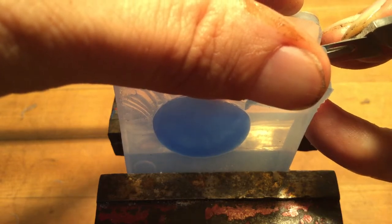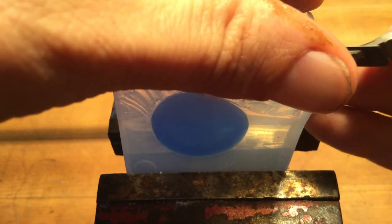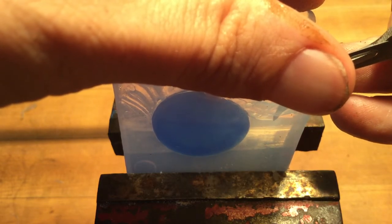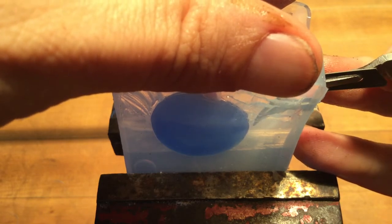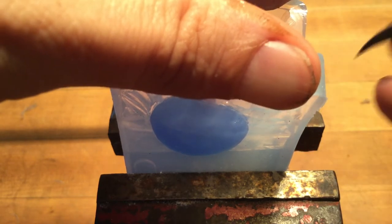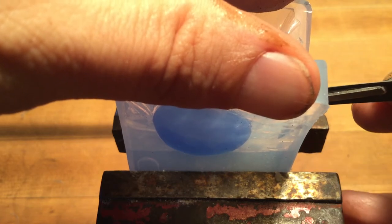Now we're contacting the master part. We can just work our way through the edge. Once you get to the midpoint, it's pretty easy to hold it open. Just know that at the end of the day, if you've been doing this for a while, your hand is going to cramp. Just take your time and go slow.